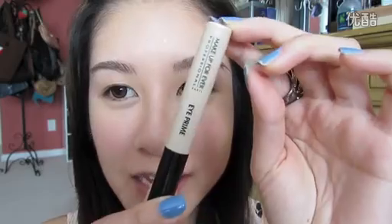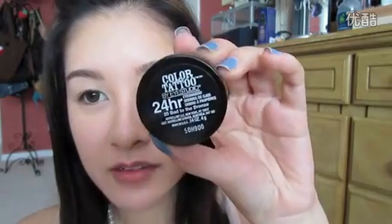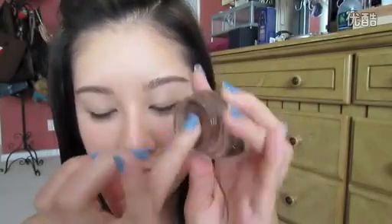Now on to the actual eye makeup. I'm going to grab my Makeup Forever Eye Prime — this is a new product of theirs and I really like it, I've been using it a lot. I'm going to apply it underneath as well. This is optional, but I'm also going to take this Maybelline Color Tattoo in Bad to the Bronze, because I think it works really well as an eye base and it's going to help create a little bit more depth on the eye. Just smooth that out all over the lid.